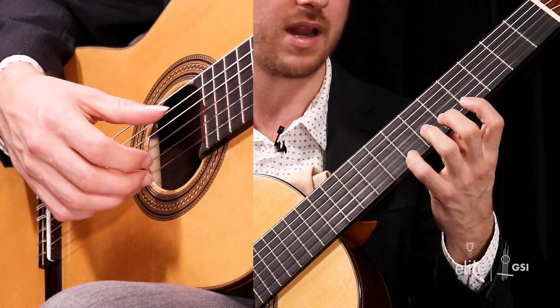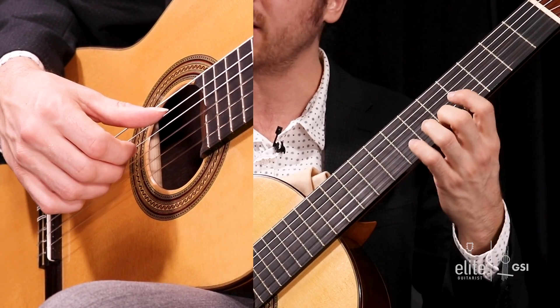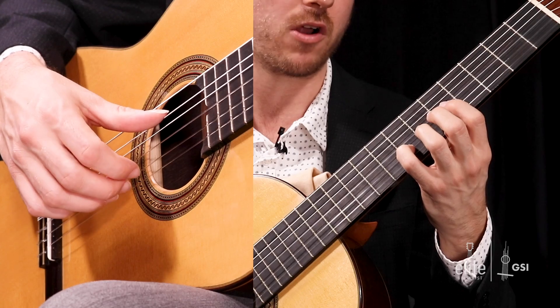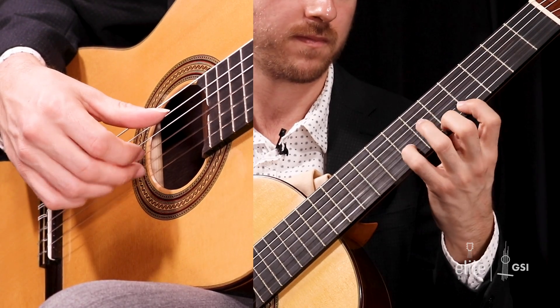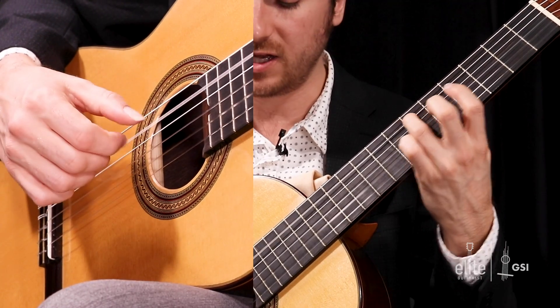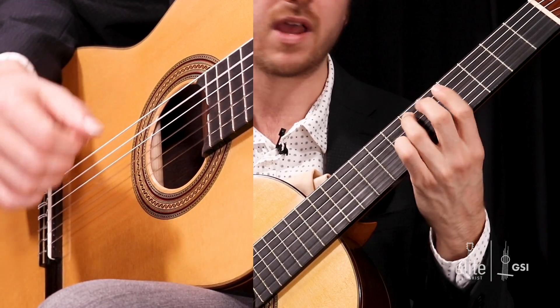Starting in the second half of bar two, we have this eighth note figure. I leave my thumb planted on the fifth string, because you want to have that ready to go for what's coming in bar three. It's a pull-off from the beat of the G sharp — your fourth finger to your first finger, that's the seventh fret to the first fret. I use my middle finger on my right hand, then an A at the fifth fret with my second finger and my A finger on my right hand.